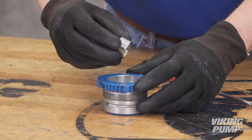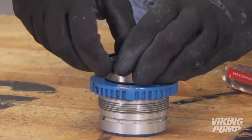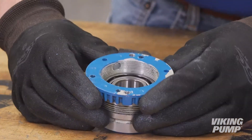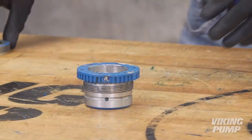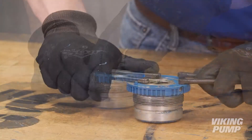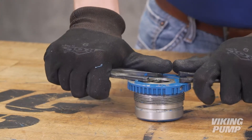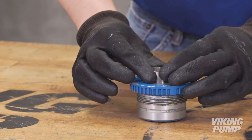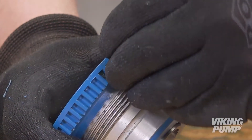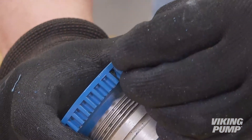Install a new spacer collar and bearing. Reinstall the bearing housing end cap. Install the spacer collar. Install new nylon slugs and set screws in the bearing housing flange and tighten against the end cap.